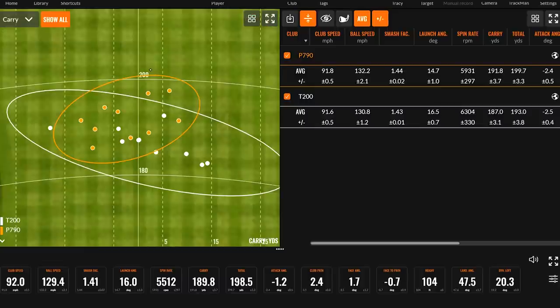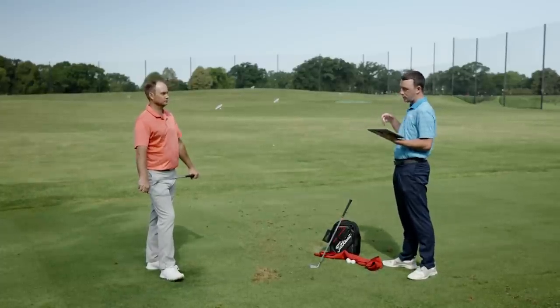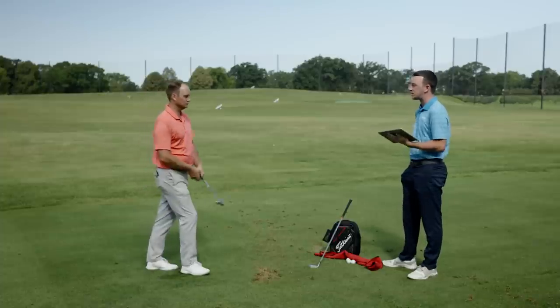I feel like I definitely hit a couple more heavy with the P790 than I did with the T200, and even with that said, you gained almost five yards carry with the P790 when it was all said and done. Total distance with the P790 on average: 199.7 yards. Your dispersion is actually a little bit better with P790 from left to right. T200 might have the edge in terms of distance consistency north to south. After hitting ten with each one, what do you think about these two irons and the advantages and disadvantages of each?